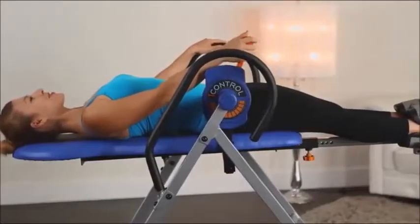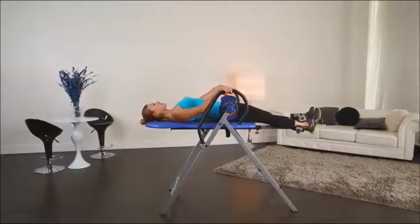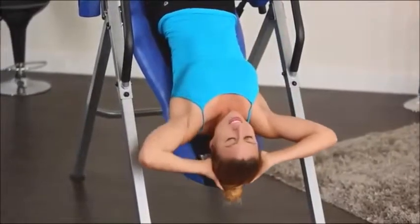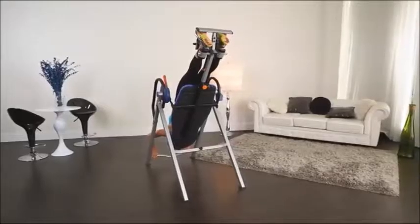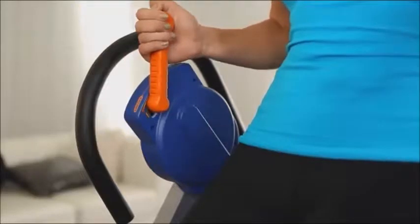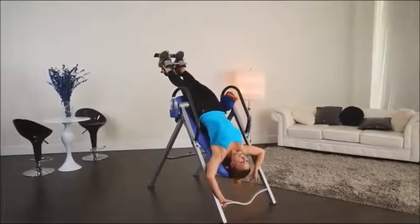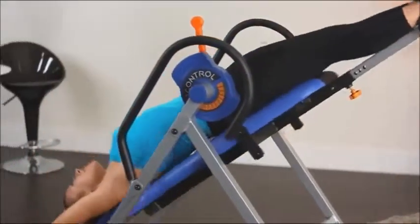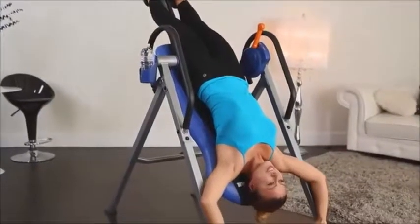Because it allows you to stop effortlessly and select and hold your inversion position at any angle you wish. No free falling to invert. No tether strap to rely on for control. The eye control disc brake locks the Iron Man 400 table for mounting and dismounting. It allows you to fully control the angle of inversion up to 180 degrees, and it's sturdy and secure enough at 180 degrees that you can do sit-ups or crunches as an added workout.